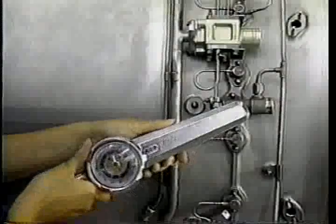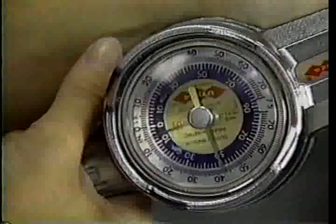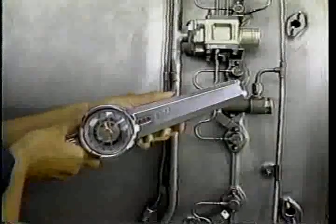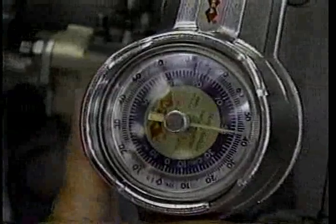Next, torque to 38 to 45 pound-inches the lock nuts that connect the spray bars to the afterburner case. Afterwards, move on to the lock nuts and clamps that connect the manifolds to the case. Make sure the wear strips are still aligned with the clamps. Then, torque the lock nuts to 38 to 45 pound-inches.